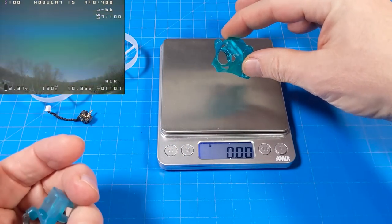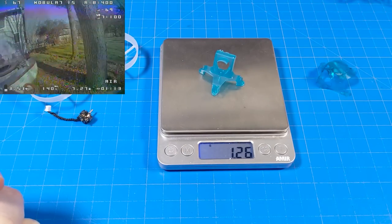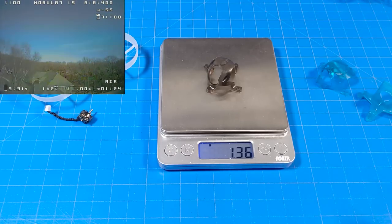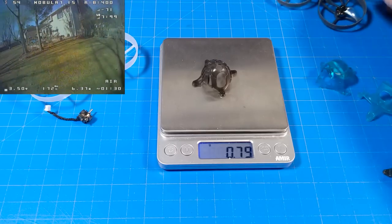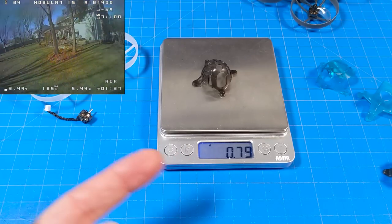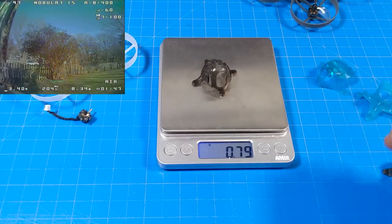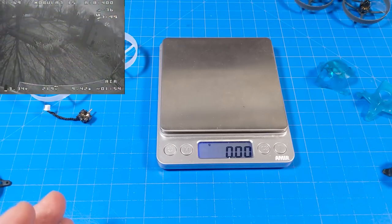For our canopies: the Anubi Drone Goober canopy is 1.27 grams, the Goober B-Brain canopy is 1.26 grams, the Crux 3 canopy — which works well for the Caddx Baby Ratel or Caddx Baby Ratel Nano, that $25 Ratel camera — is 1.36 grams because you can screw-mount it right in. The canopy that comes on the Mobula 7 1S is just 0.79 grams. But unfortunately, putting a traditional 14mm camera in there won't work well — it's really made for the short nose and the RunCam Nano 3 mounting.